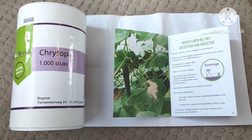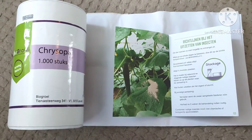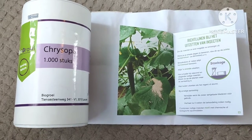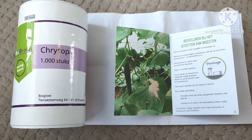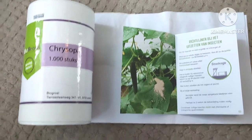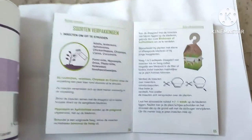They come in a box which should only be stored a day or two in the fridge, and you sprinkle them over the plants. It's a little tricky for small plants because of wind. I have very small leaves on my red berries, so you can also make or buy little bags like shown here.